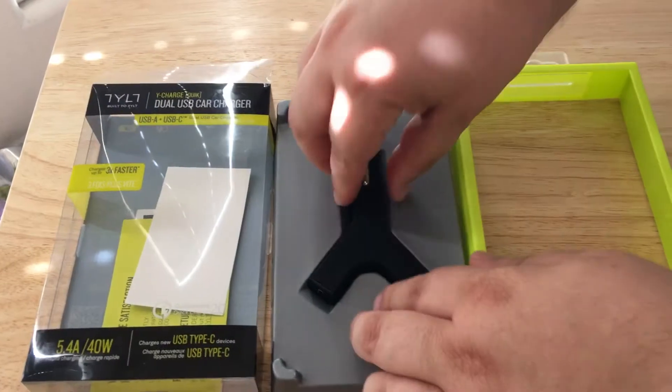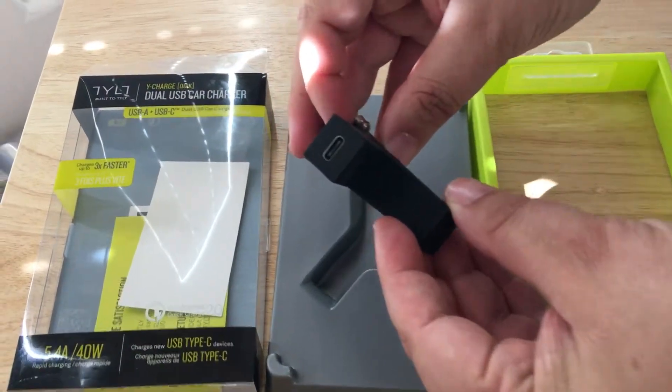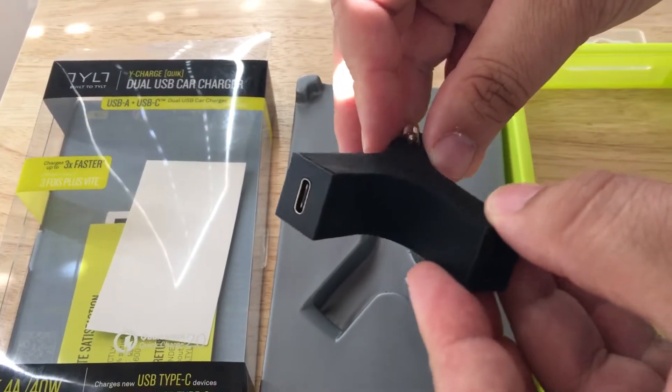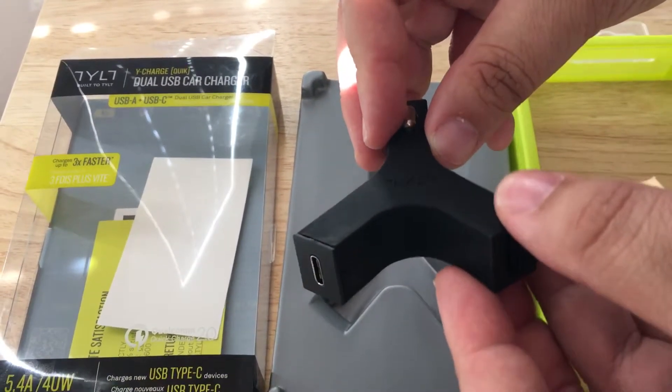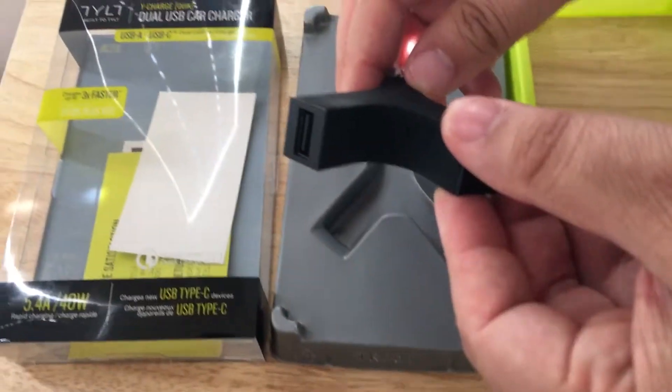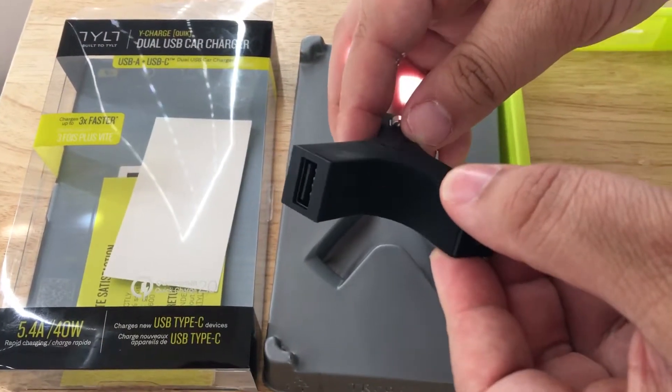Here's the actual device, and it's pretty self-explanatory. You have a USB Type-C port there — new to this line of dual Y Charging Cable. And then you have a standard USB Type-A port here. Sorry about that, quick earthquake.